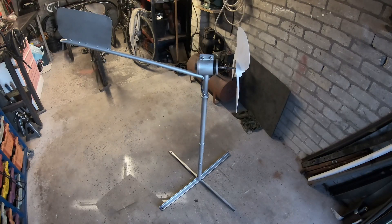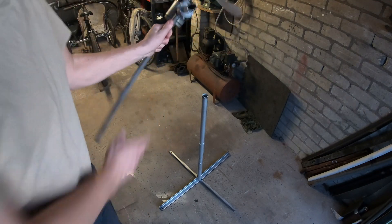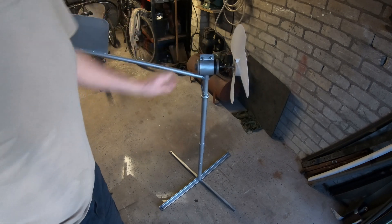There we go — it does dismantle quite small, so it is quite a mobile unit.